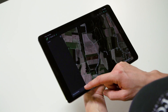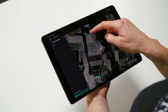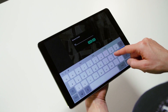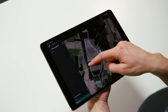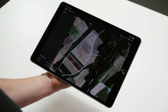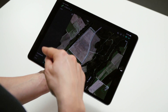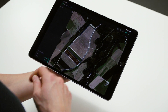Add field boundaries around the fields that you would like to map. Name your field, then add another one and name it again. Having set up this project with the field boundaries will help you to align the flight lines along the fields, as well as make sure that the background maps are downloaded for this area.